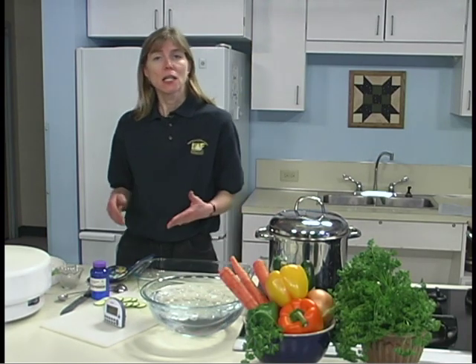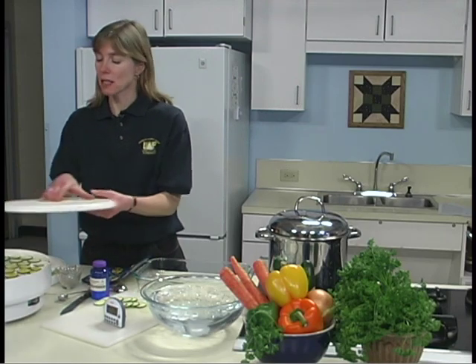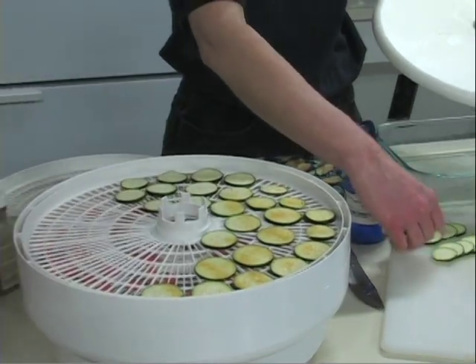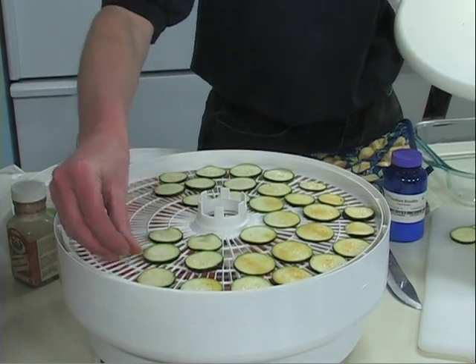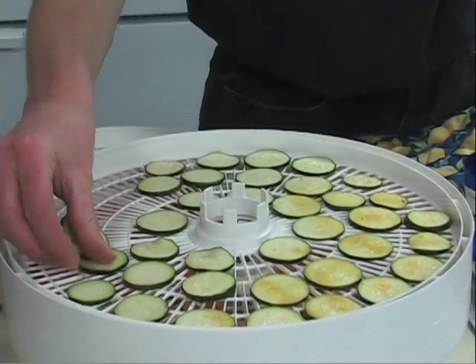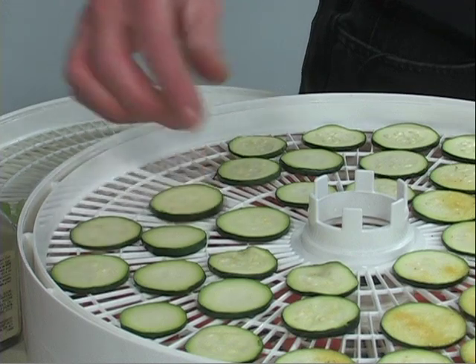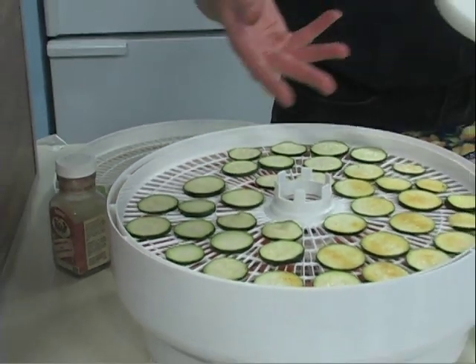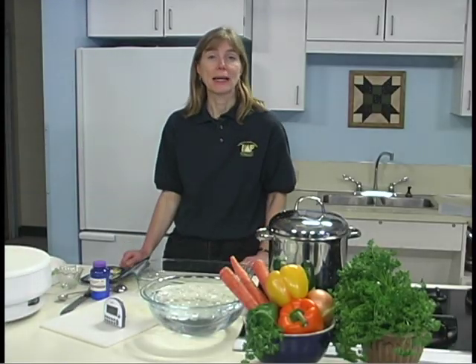Some vegetables, like zucchini, can be thinly sliced and dried and eaten as chips. I have some zucchini sliced here — already some are on the tray. You can sprinkle with some seasoning salt or garlic salt to give the chips a little bit of flavor when they're dried, or you can leave them plain. Other vegetables to try this way are tomato, parsnip, turnip, cucumber, beet, or even carrot chips.